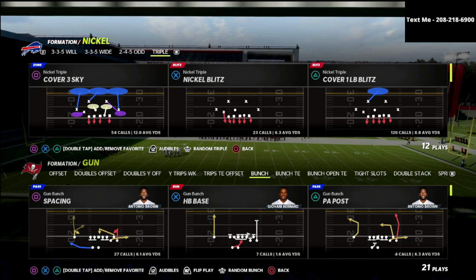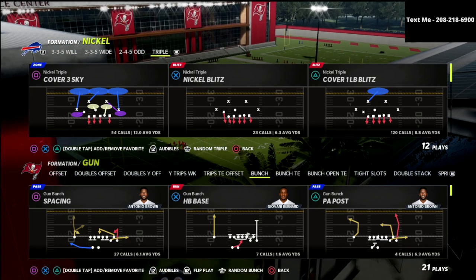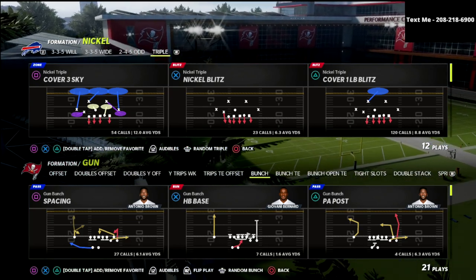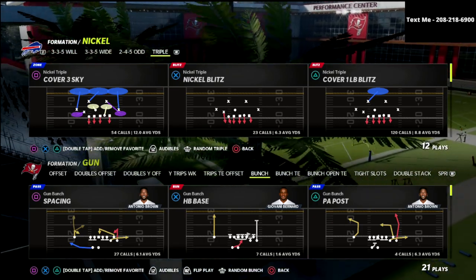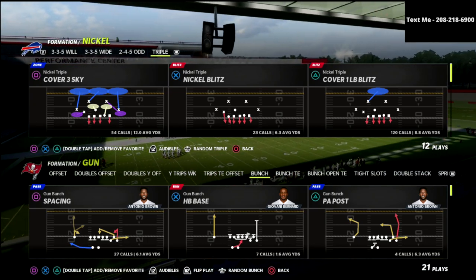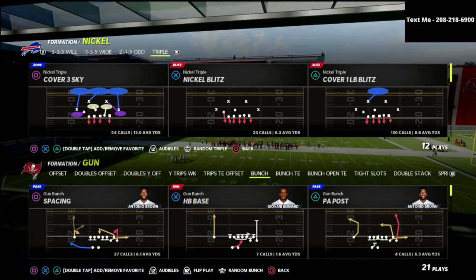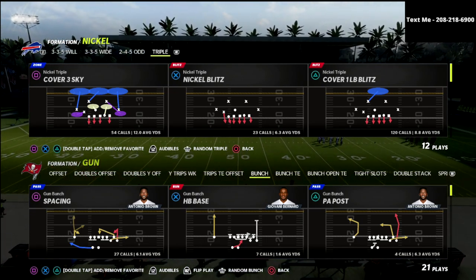We're taking a look at the Nickel Triple formation out of the Chicago Bears defensive playbook. I've been running this defense for the last couple days and I've been having a ton of fun. It's a blitz-heavy defense, but what I like about it is its alignment. The Nickel Triple has the best alignment and the best tricks — there are little things built into the formation that make this defense super effective.